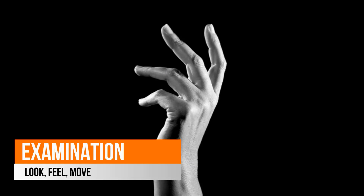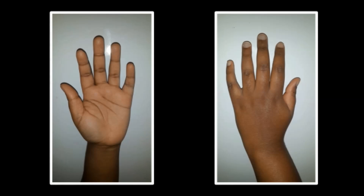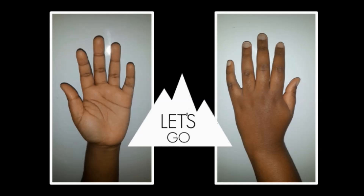Begin by exposing both arms up to the elbows. Inspect the palm and dorsal surface of each hand looking for any scars, any swelling that's visible, any wasting, particularly of the thenar and hypothenar eminences, and also any fixed flexion or extension deformities. Compare both sides with each other and let your history guide your examination.